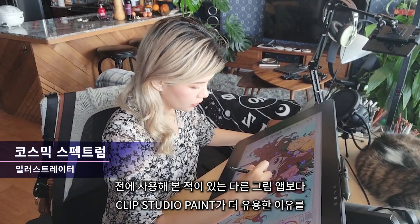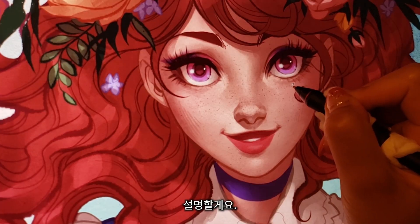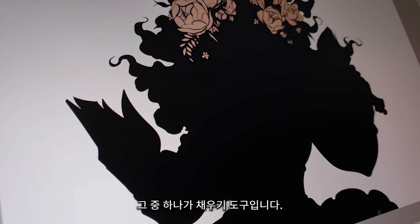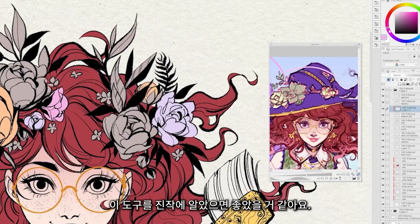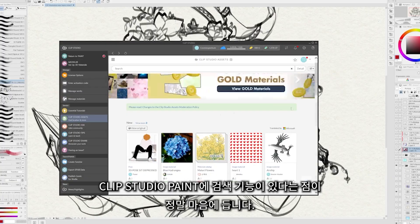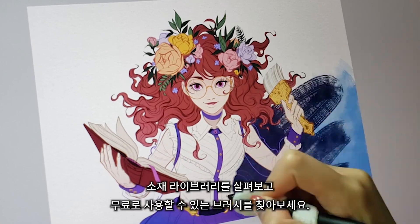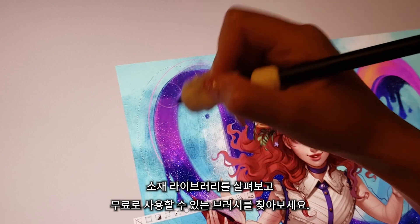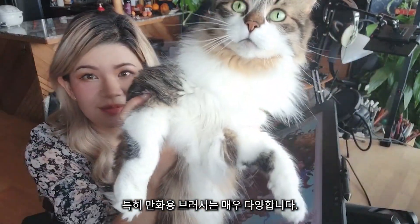Let me explain why I think Clip Studio Paint is much more useful than any other drawing app I've tried before. There are a couple of functions that come with a fill tool that are ridiculously clever and useful — I honestly wish I knew about this tool sooner. I really love that Clip Studio Paint has a browse feature where you can look at the community library and find brushes you can try out for free. They have a huge variety, especially for comics.